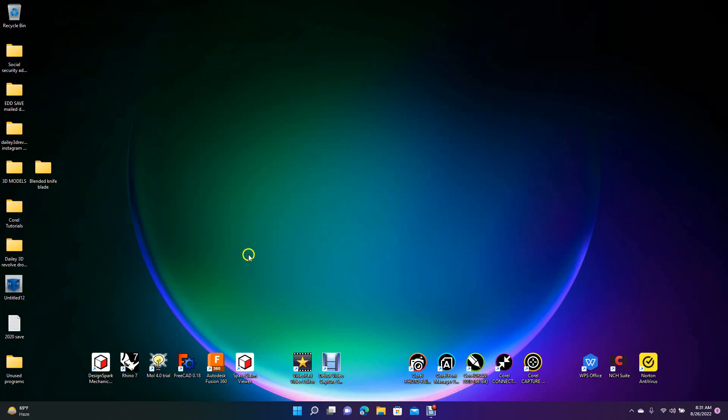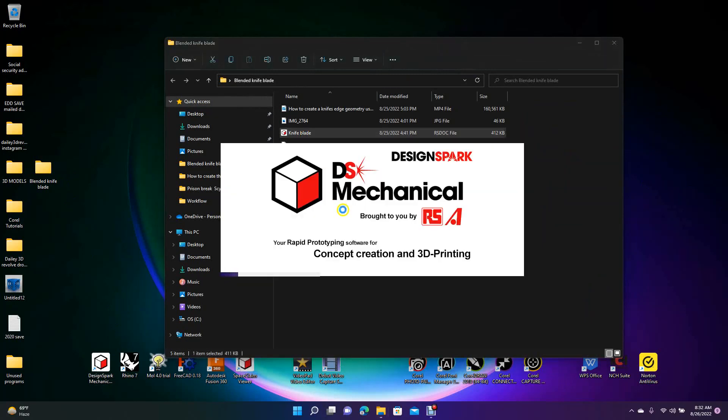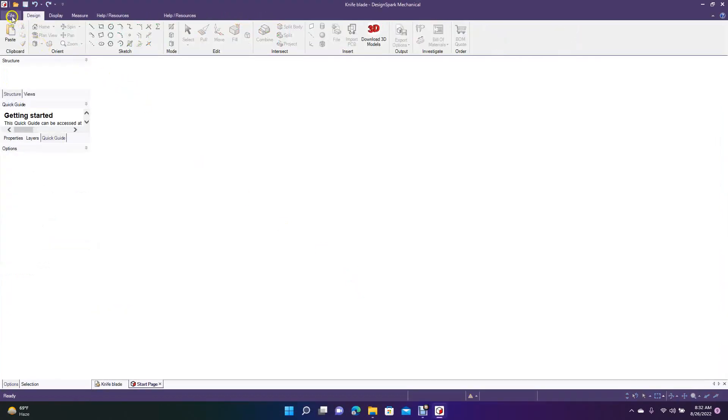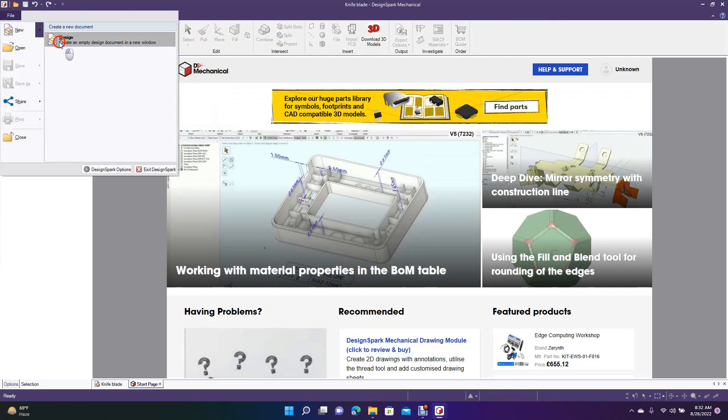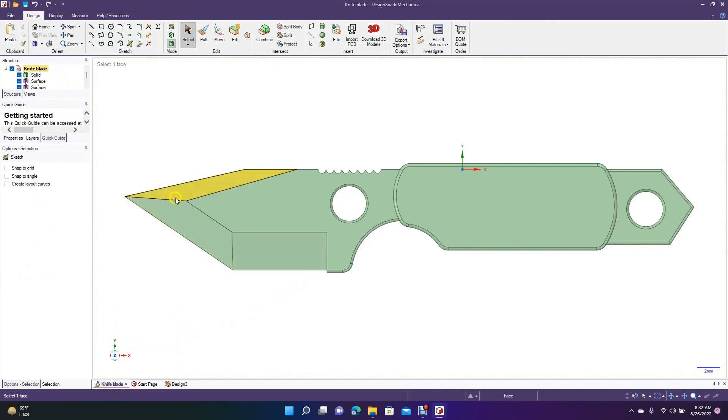Welcome to Daily 3D Revolve. Today we're doing a continuation of a tutorial from yesterday — the knife blade. A subscriber pointed out that on the blended edge of the knife, he asked if 3D printers can recognize a surface. I went back and realized that these edges, where I used the blend tool, come out as surfaces. Surfaces have to be converted to a solid.